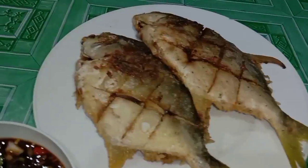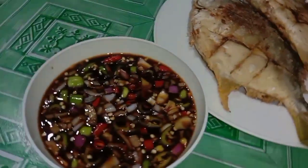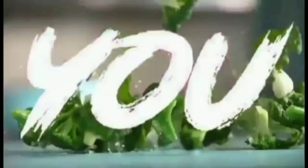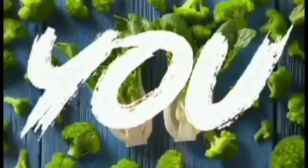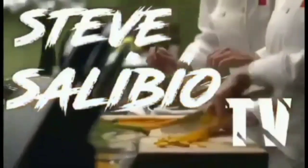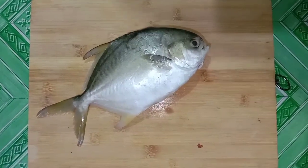Hello everyone, welcome back to my channel! What's up guys, kung bago ka lang sa channel ko wag kalimutan mag-subscribe, hit mo na rin yung notification bell. Gagawa tayo ng crispy fried pompano.